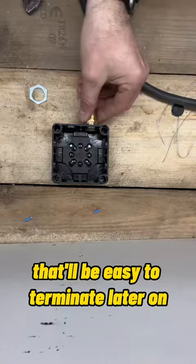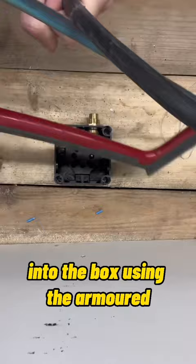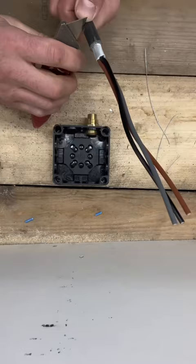Feed up into the box where the cable is going to terminate, using the armour. Cut around 300mm visible for the armour to gland off into the gland.